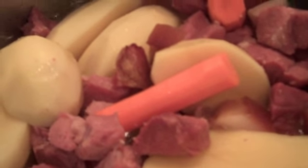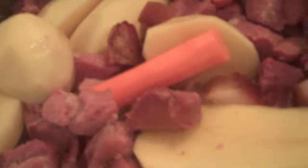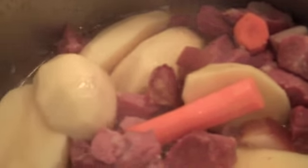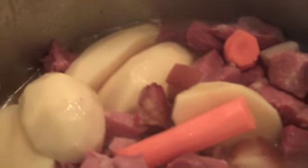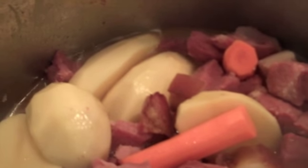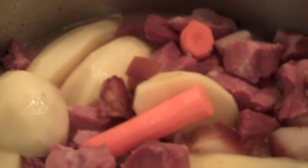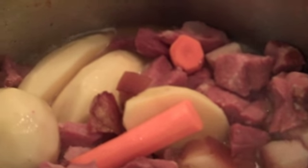We just added some potato halves and we added a few carrots in there. Our water has dried up half, so we kinda wanna leave some water there so that our potatoes and our carrots can cook and soften up before we add the paste in there.